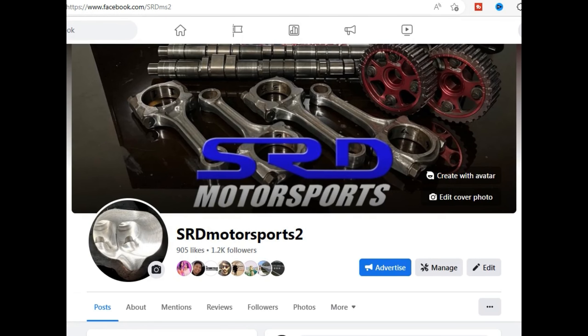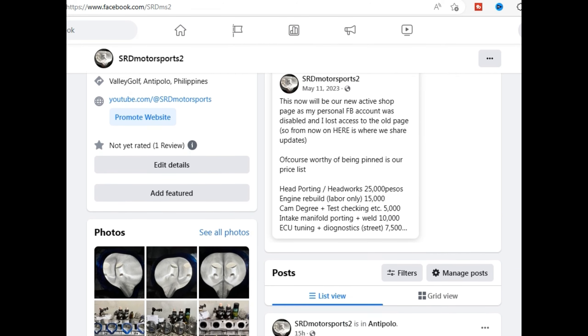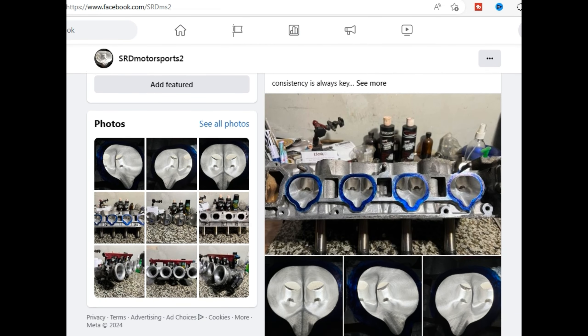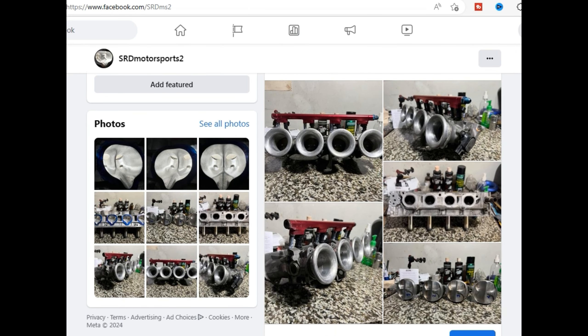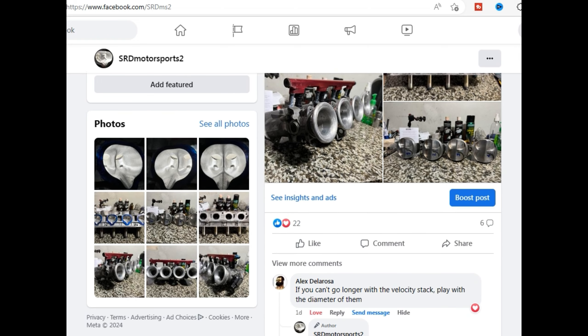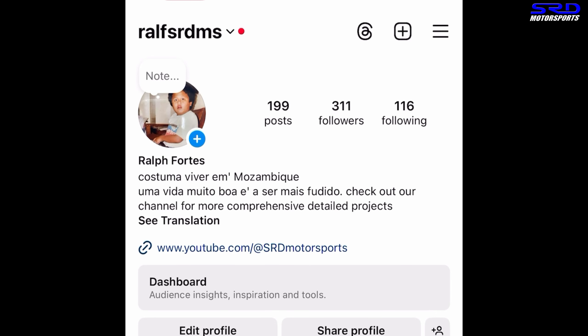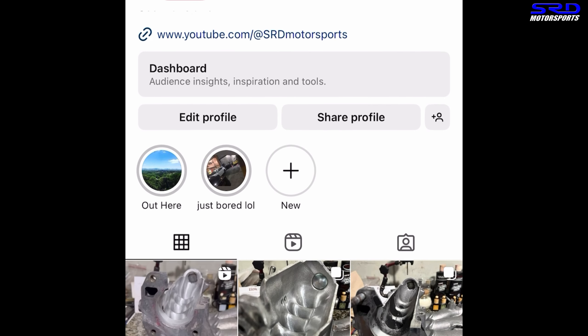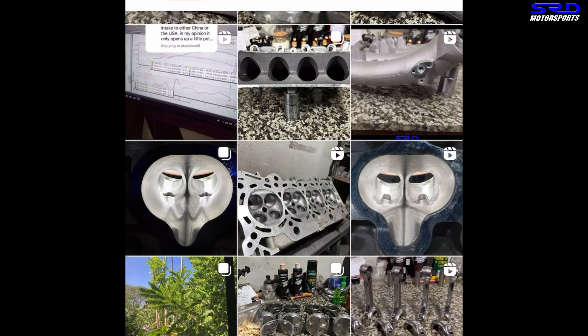Here's a new page — SRD Motorsports 2 — because my personal Facebook got hacked, so I lost control of the original SRD Motorsports page. On the new page, we got a price list, including head porting, engine building, and candy green work. We constantly post updates and reply to comments there. And for those that don't have Facebook, I have Instagram as well. Both links will be in the description below.